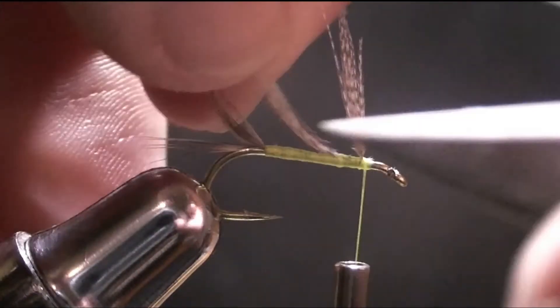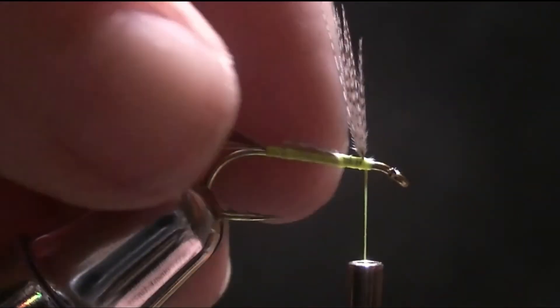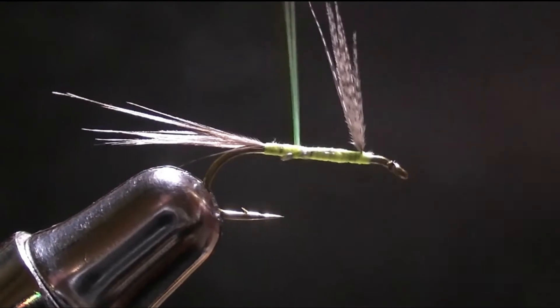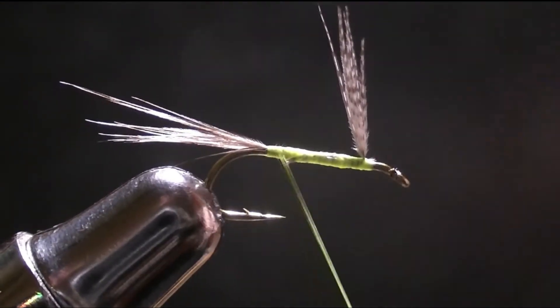Then you're just going to cut off the excess, or you can wrap back on it — so cut off not too much, just like that, and then wrap back on it so it's really secure. And there you've got your wing in place, so you don't have to worry about that.